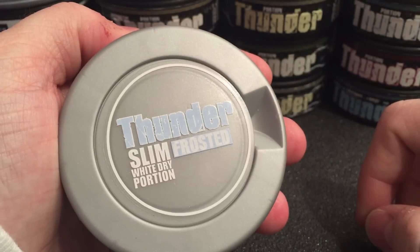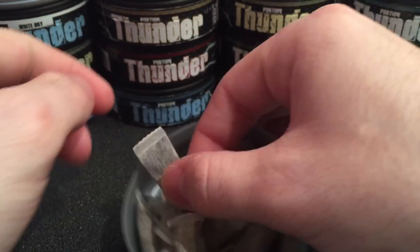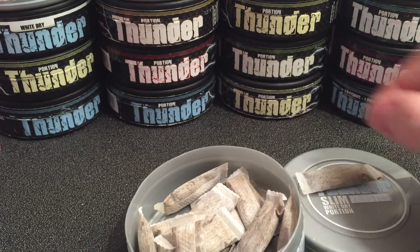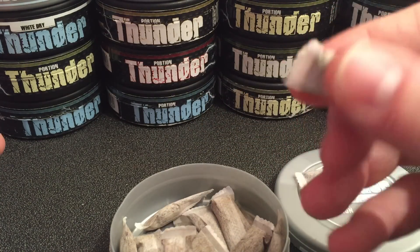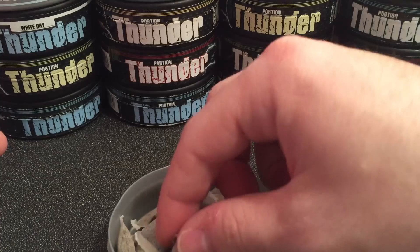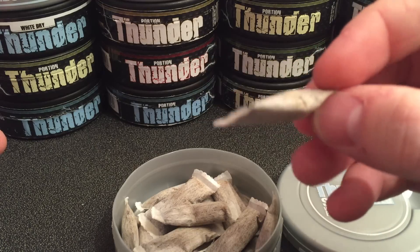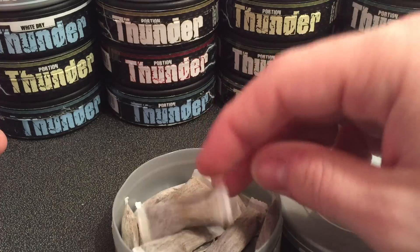Let's go ahead and crack this open and take a look at the slim white dry portions. As you can see they are very slim and there's a pretty even amount of tobacco in these portions. With a lot of Thunder portions you'll see them squeezed off to the side — mainly on the original portions — with not a lot of tobacco evenly distributed. These are pretty nice on the other hand. There's quite a bit of tobacco in here even though they are a slim format in a white dry portion.